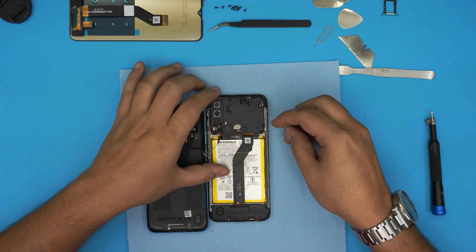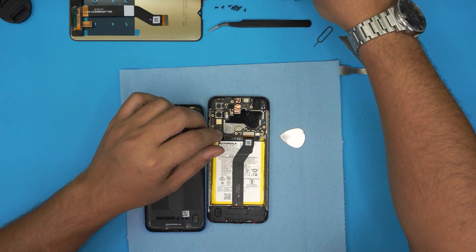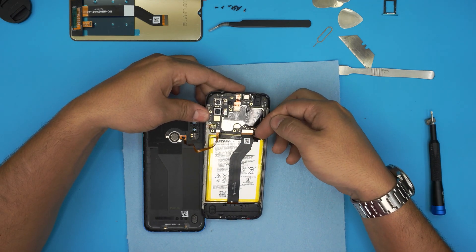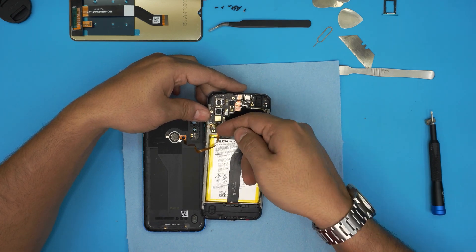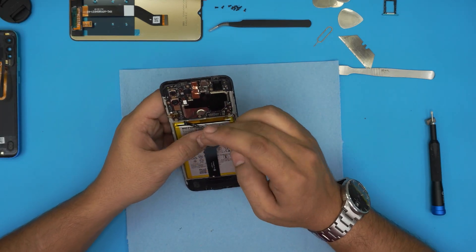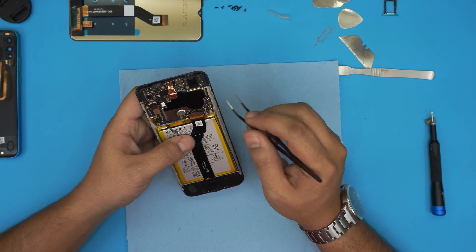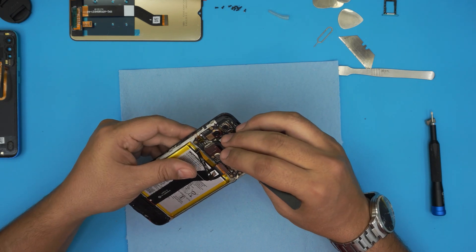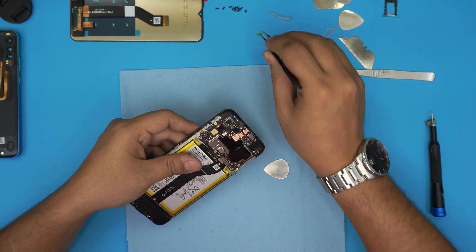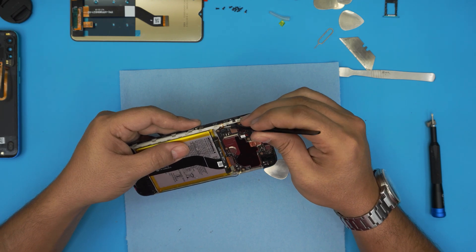Once you remove all the screws, grab this cover on top, lift it up from the battery side, and pull it out. First, disconnect the battery — just put your fingernail under the connector and lift it up so it becomes disconnected. Then disconnect the bridge cable, disconnect the touch ID, remove the touch ID back cover, bring the battery over so it doesn't touch the board, and disconnect the antenna cable by lifting it upward. Then remove the cap and tape for the on/off switch.